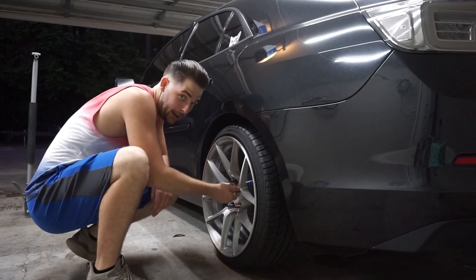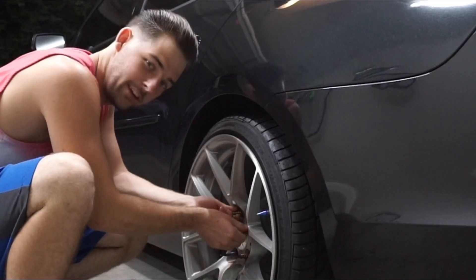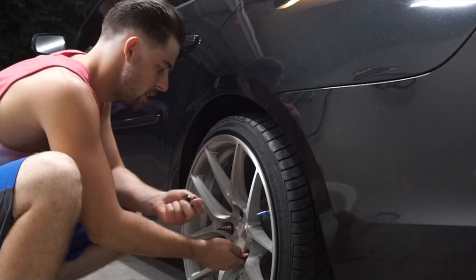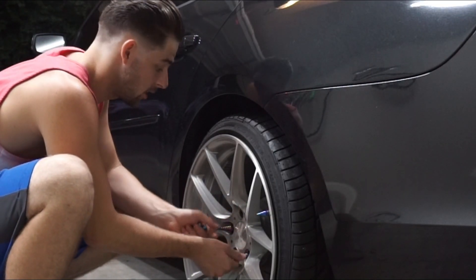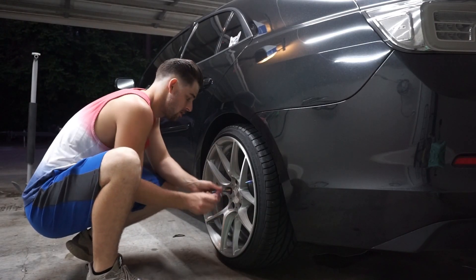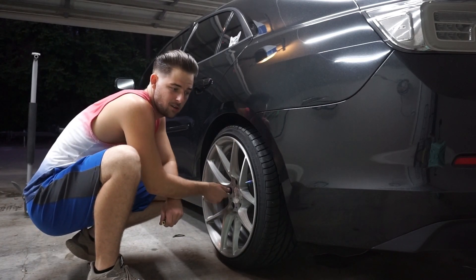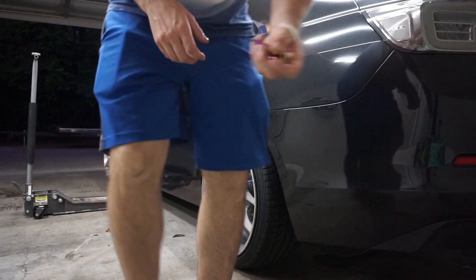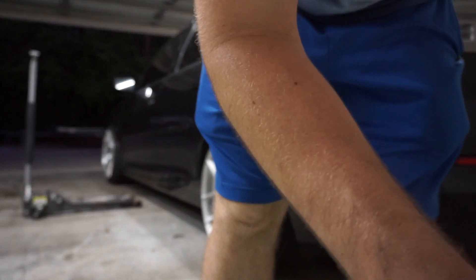First we're going to get these spike lug nuts off because we got VMS spike racing lug nuts and they're pretty damn good. I actually need to buy some for the Mustang because I have some old ones that are in pretty bad shape. But I haven't been taking it to any shows — just some cars and coffee every now and then — so I haven't been really worried about it. But that'll be something else I need to buy.